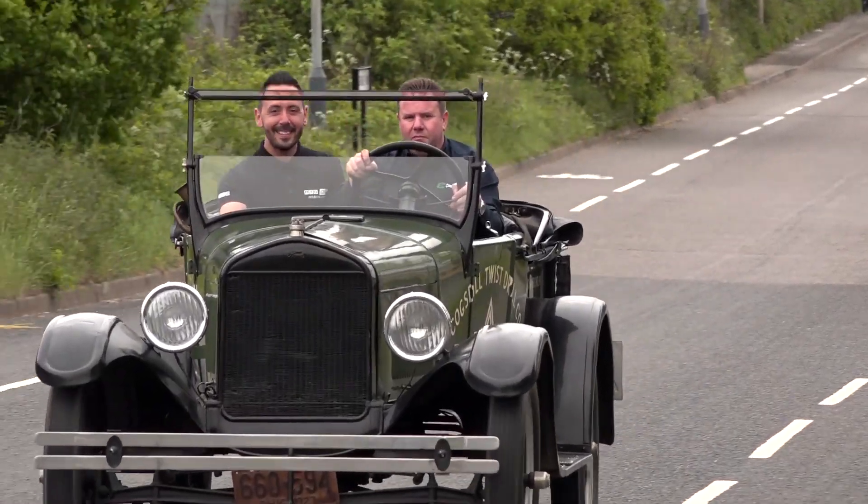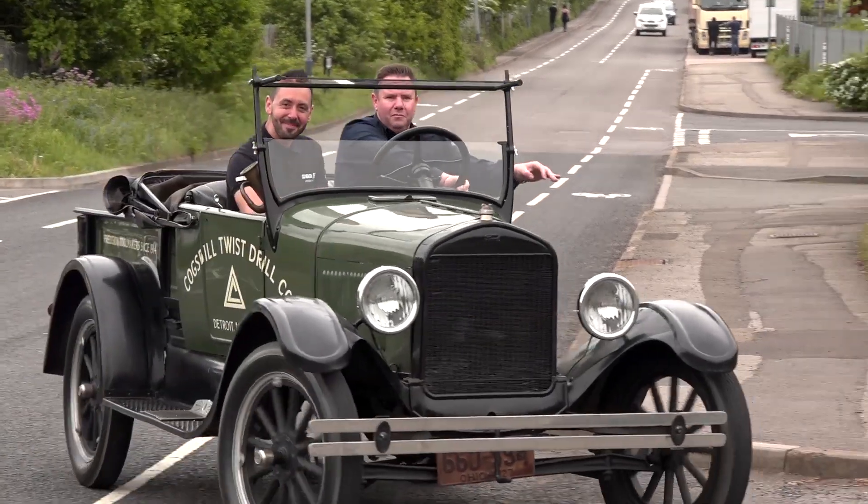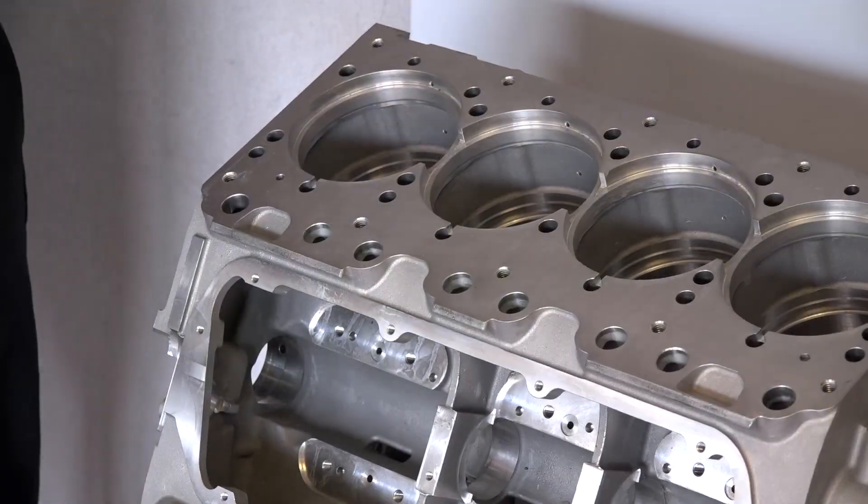You saw the Model T Ford earlier on — that's where it all started and this is what it's evolved to. This is the Bentley six and three-quarter litre V8 engine block that goes in the Mulsanne.